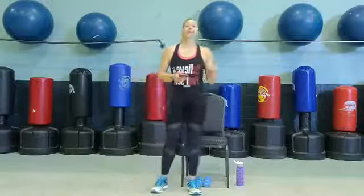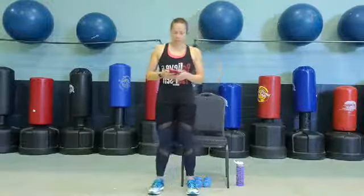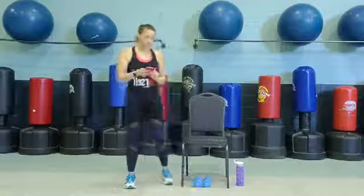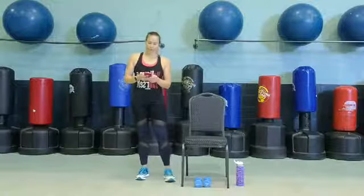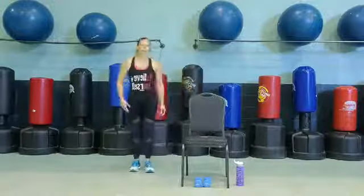All you need is a bottle of water if you'd like. We do have a strength portion of this workout — you can use some lightweight dumbbells, water bottles, or canned goods. You do whatever you feel comfortable with. Remember to grab your water anytime you need it. A lot of the exercises you can do from your chair. We're going to get started with the grapevine or step side to side — I'll leave that up to you. We're going to come behind the chair. Turn on whatever music you would like. Alright guys, let's get started.